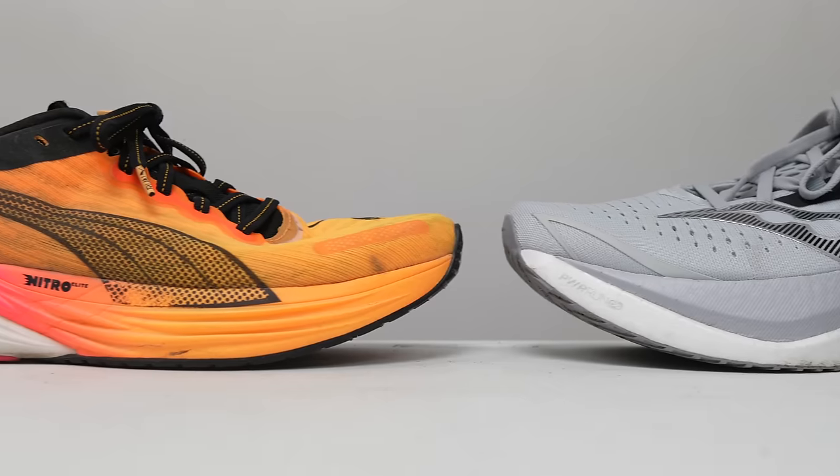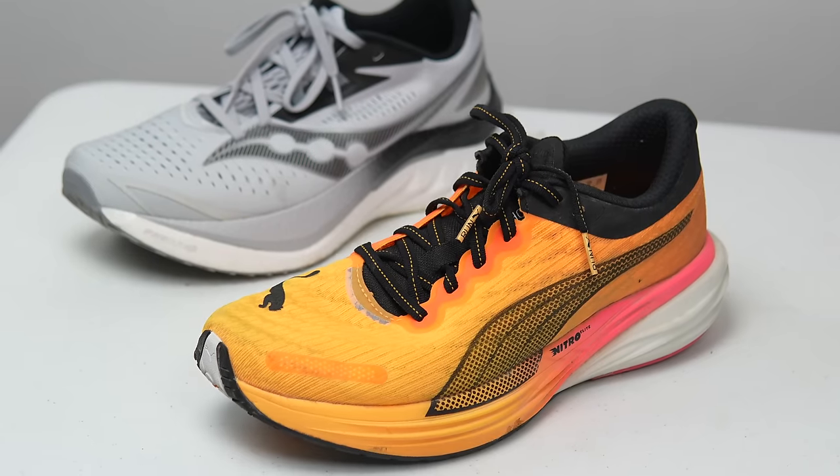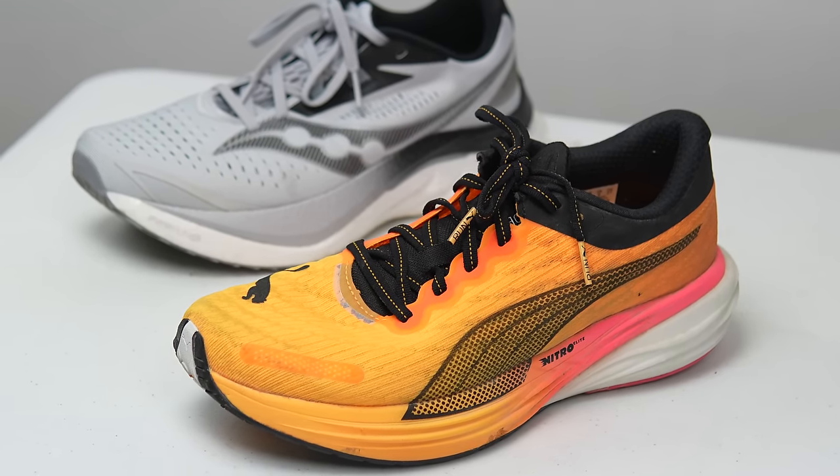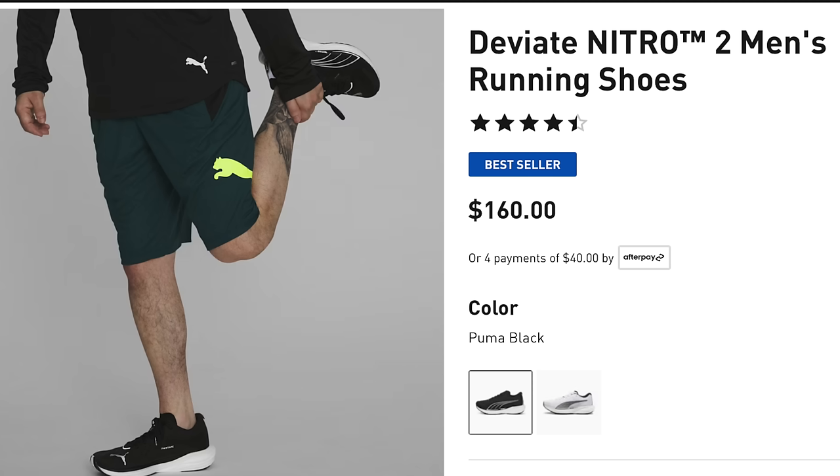The first alternative I can actually recommend is the Puma Deviate Nitro 2. This was my shoe of the year last year, and it does a lot of the same things as the Endorphin Speed. It has a race-day foam up top with Puma's Nitro Foam in the heel, a carbon fiber plate, and a daily trainer style upper — race-tuned but also built for a lot of miles and workouts. It's been out for a while, so I was hoping it'd be on sale, but it's only available at full retail of $160 — still $10 less than the Endorphin Speed.